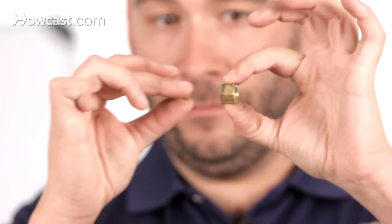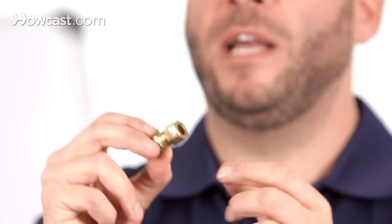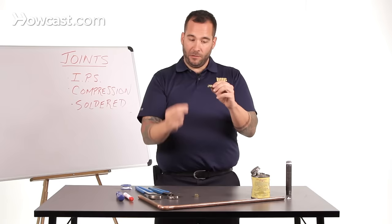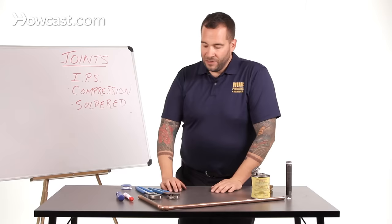They call it compression because when you slip this nut over the pipe, followed by the ferrule, and thread it onto the coupling, as you turn this nut down, that brass ferrule inside actually crushes down to the pipe wall — so tight that it effectively makes one piece of pipe. Once you crush the ferrule down to the pipe, it's on the pipe forever. If you need to make a repair, you have to cut in another joint and fix it that way. You'd put your nut over the pipe first, followed by the ferrule, thread it on, and hold back with two pairs of channel locks or adjustable wrenches and join it together. It's a very tight mechanical joint.